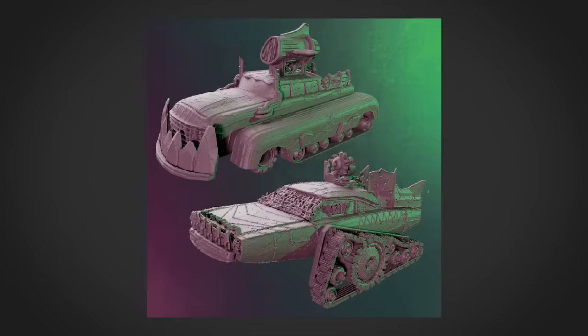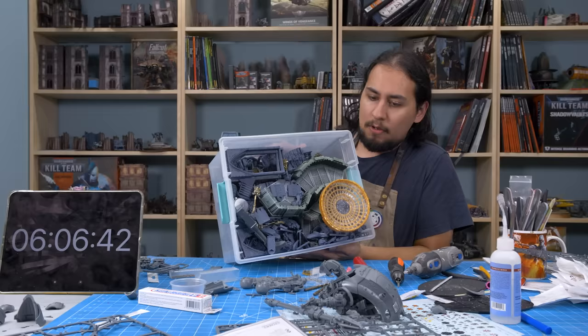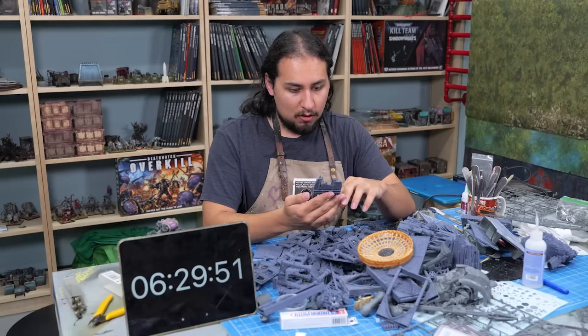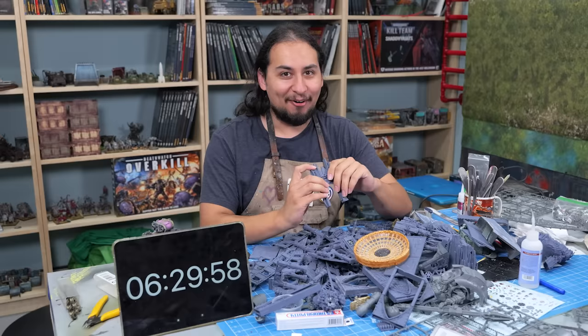This month we have Orc vehicles, including Grot Tanks, Trucks, War Rigs, and Grot Riggers. I return to this cornucopia of custom bits every now and again, and it always leads to interesting results. Opening this box was really dangerous, because now I kind of feel like this base needs to be a whole diorama. I've got time for it.